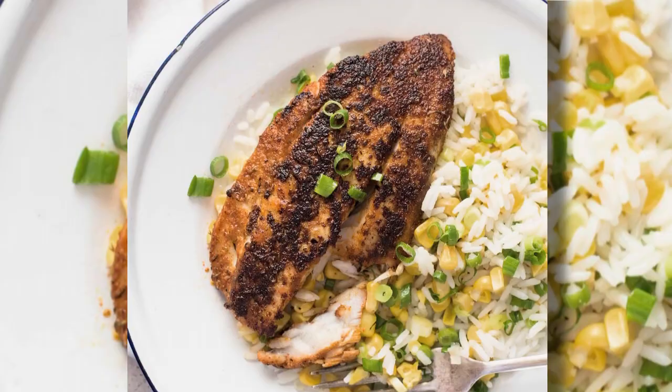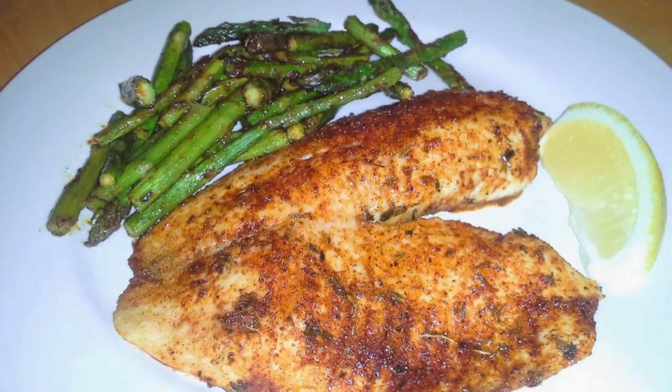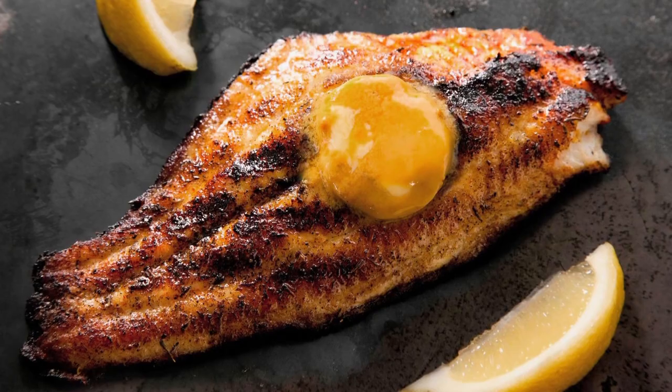Serve with some lemon wedges, rice or whipped potatoes, and some fresh grilled spring asparagus, and you are set.